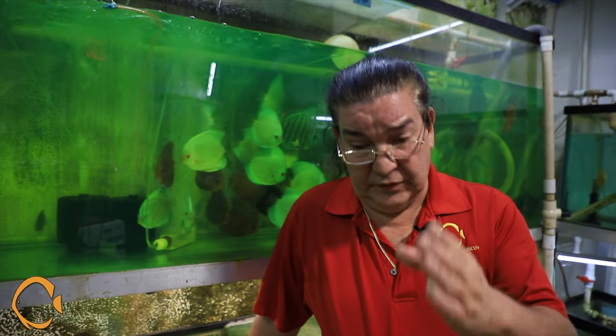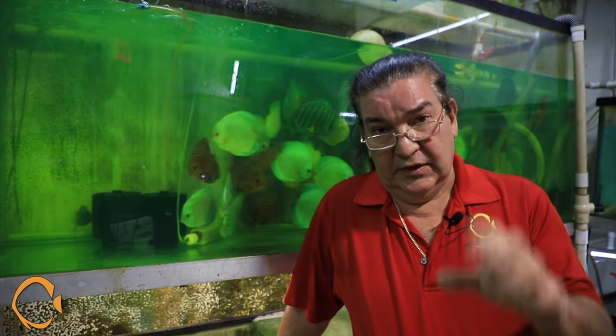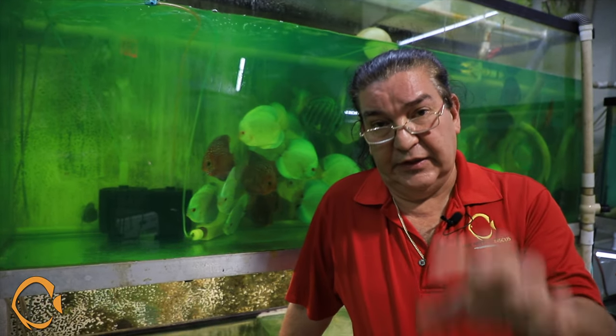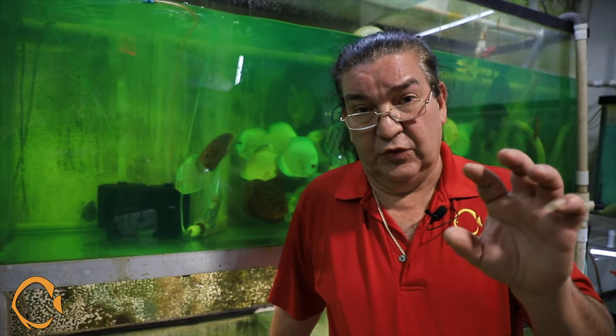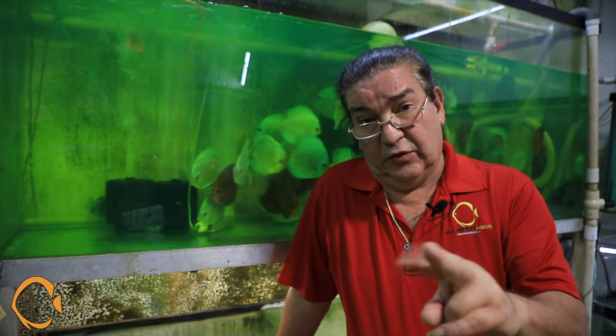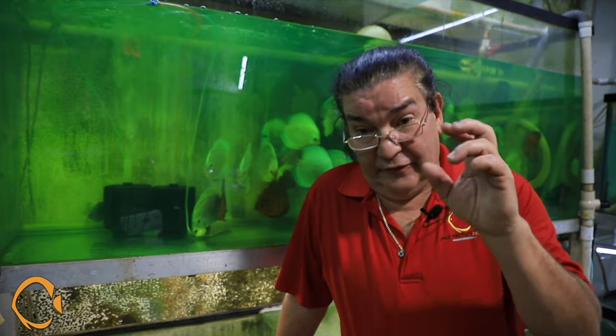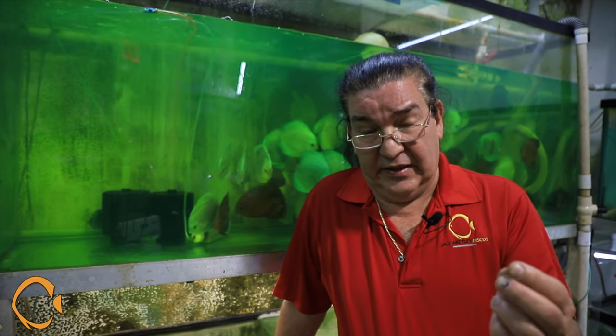Sometimes you've got two things going at the same time. I like to treat internal first, external second — you want that immune system to kick in. You want that food to be digested by the fish, not by the parasites. You want to start the fish healing on the inside before you can heal it on the outside. Don't mix the treatments; I don't like to mix treatments because you never know what the chemical reaction might be. You don't want to turn something very positive into something very negative.